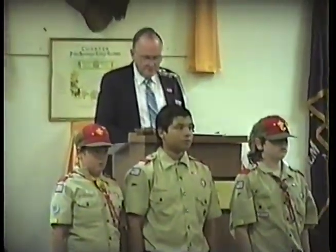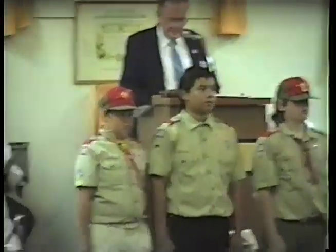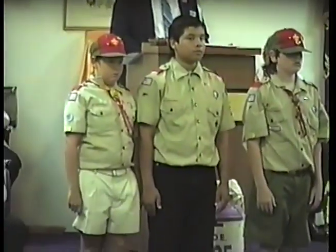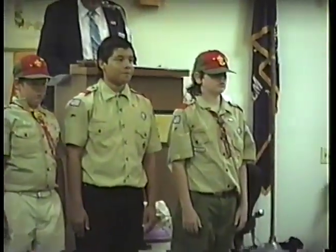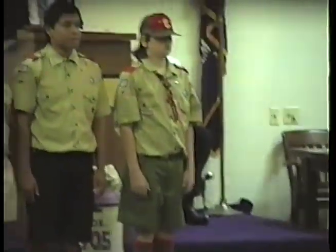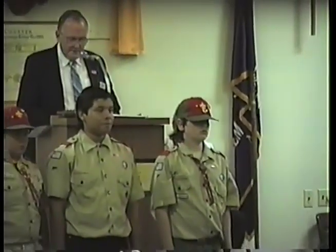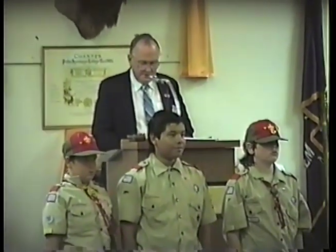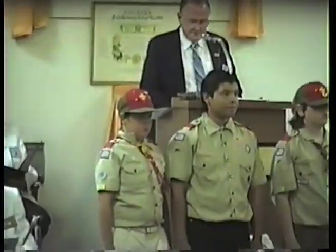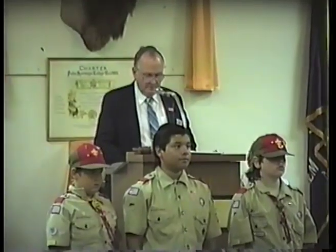The first official salute to the Stars and Stripes was given on February 14, 1778, by France on the French coast, when the Ranger, under the command of John Paul Jones, was saluted by the French fleet. This flag, then carried by the Ranger, was made by the young women of Portsmouth, New Hampshire, from stripes of their best-colored silk dresses and the white wedding gown of a recent bride.